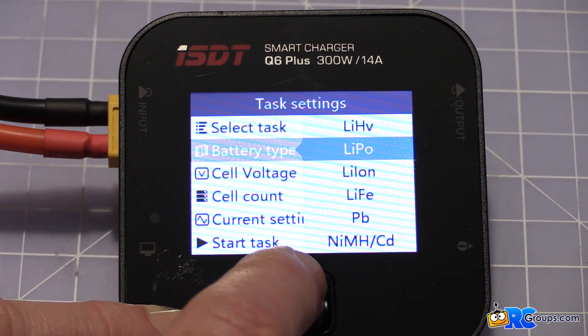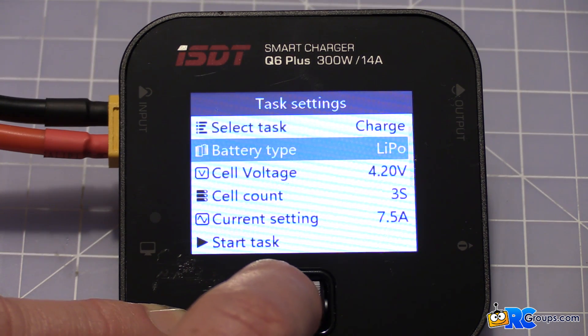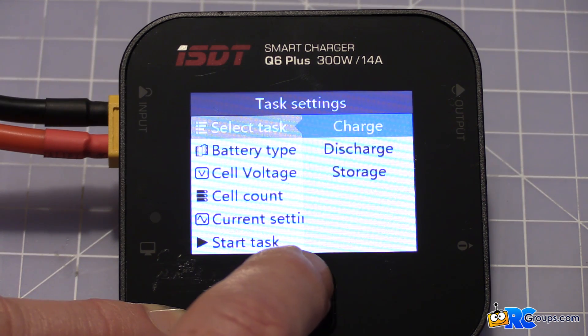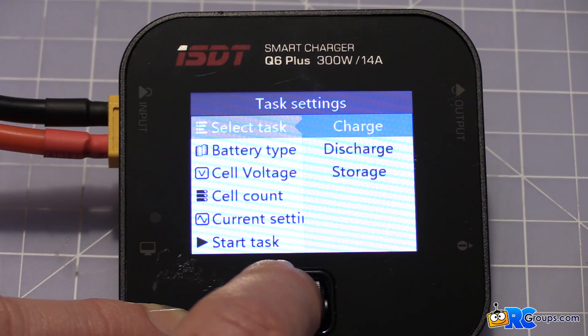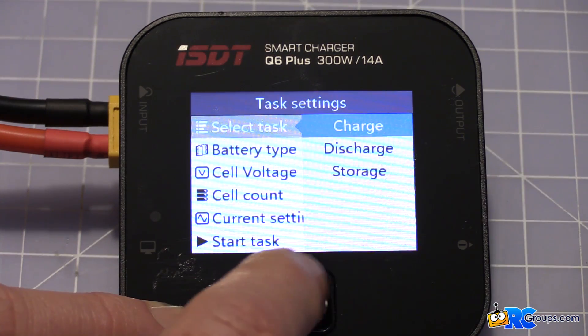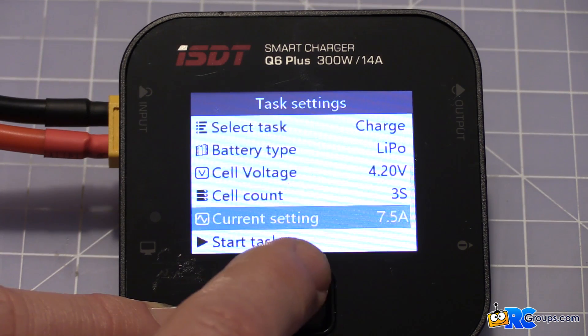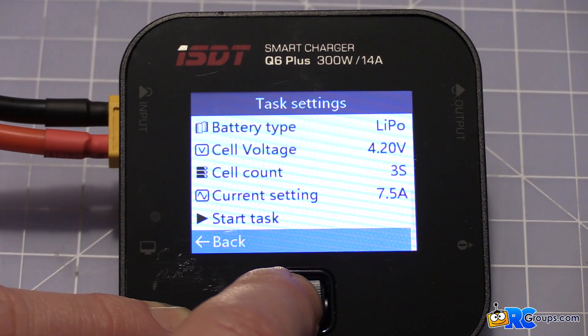Your battery type options are LiPo, Li-HV, Li-Ion, Li-FE, Lead Acid, and Ni-MH — all the standards. Then your select task gives you charge, discharge, and storage. It's going to always balance-charge and balance-discharge if you're plugged into the balance tap. When you want to go back, press accordingly.